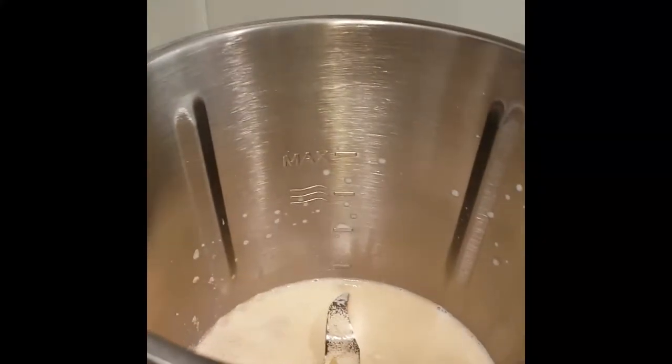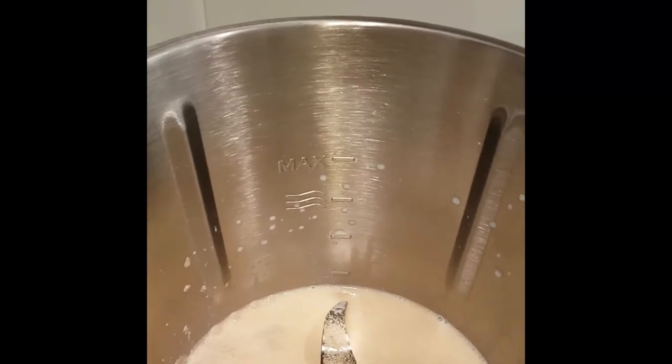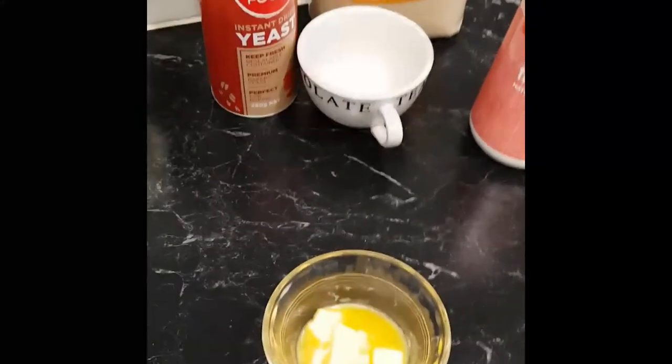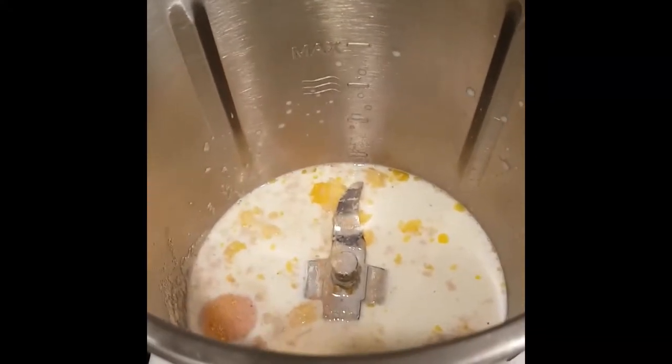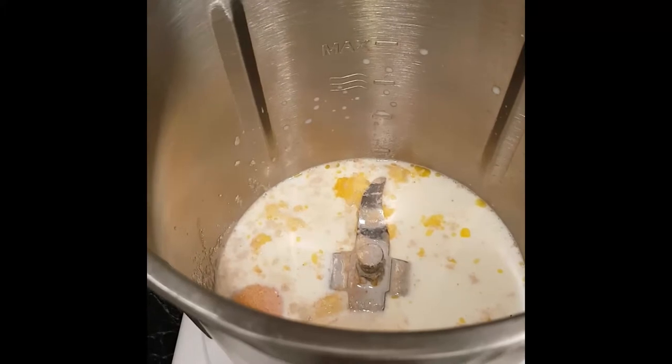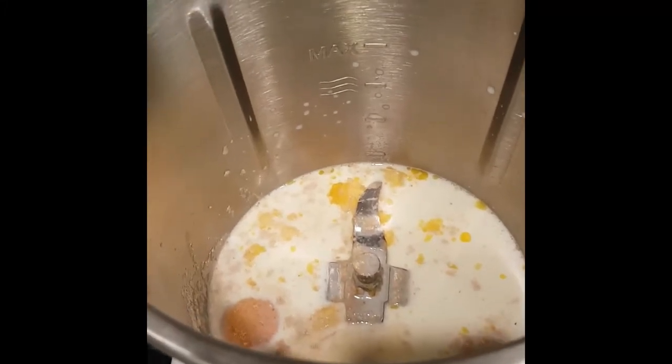And we have 30 grams of softened butter, so I'm going to pop that in. I've also added in one teaspoon of salt along with my softened butter.